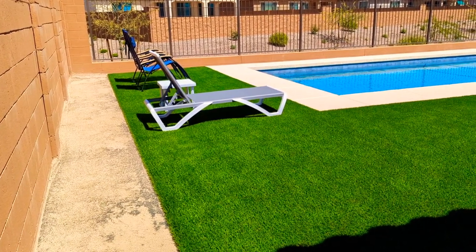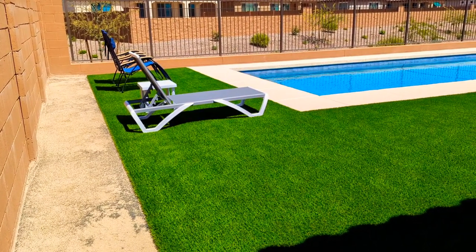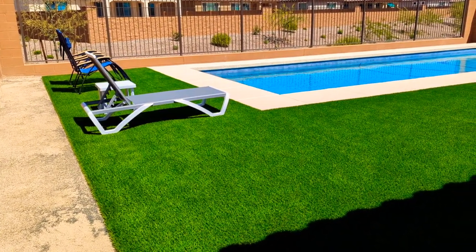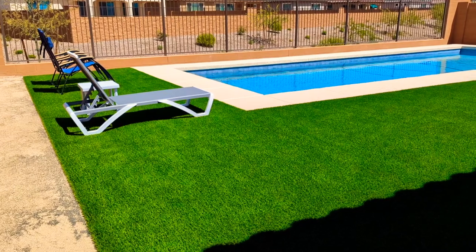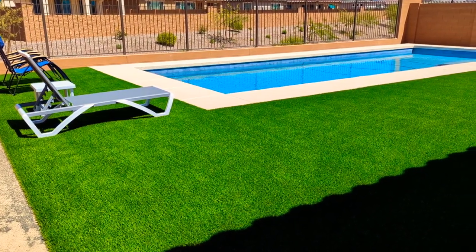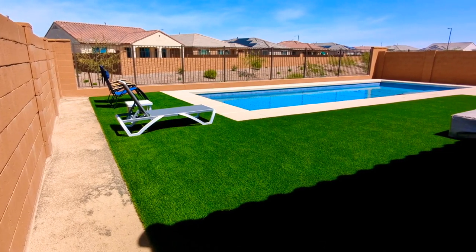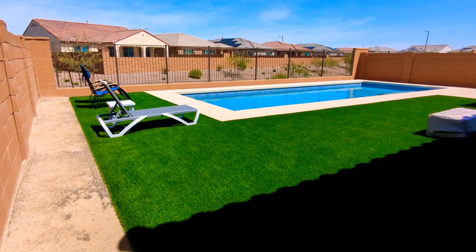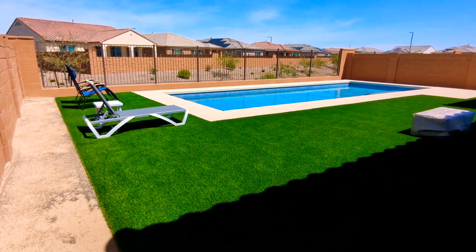Here's a video I've been looking forward to making for a long time — an update on our backyard. Our AstroTurf and our pool are completed. California Pools came out just a few hours before I edited this video and showed us how to maintain the chemicals in our pool, and they also gave us a rundown on how to maintain the pool equipment.